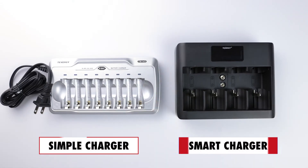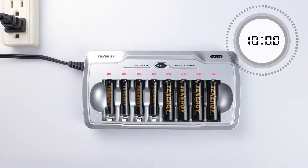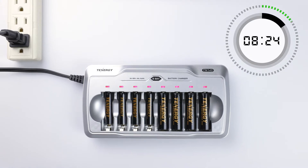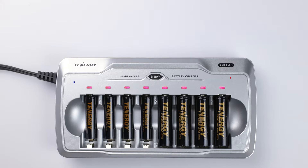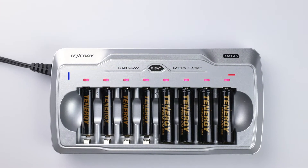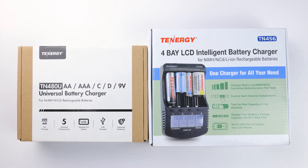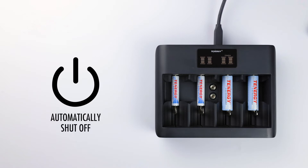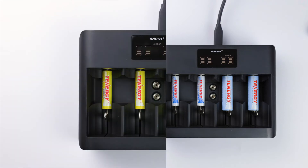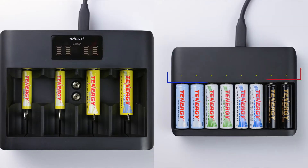Both simple and smart chargers can look the same from the outside and be difficult to differentiate at first. Simple chargers, sometimes known as dumb chargers, will continue to charge batteries until their built-in timer runs out, or you manually stop them by taking out the batteries or turning off the charger. Simple chargers often have an LED indicator. Smart chargers are usually called smart, intelligent, universal, or sometimes fast chargers, because they have an automatic shutoff feature that uses negative delta V detection to stop charging when the batteries are full. Smart chargers often have an LCD screen, but sometimes also have an LED light like simple chargers.